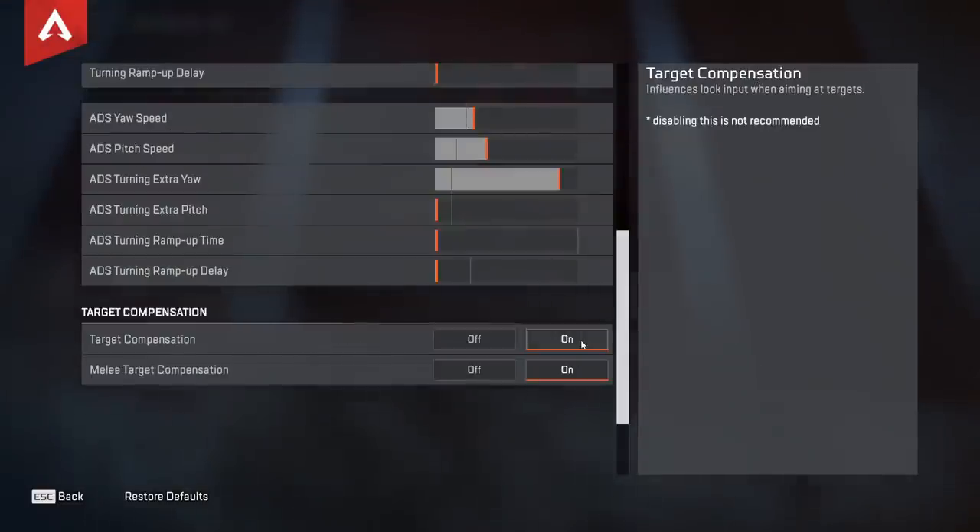That is my controller settings, and if this video helped you out and you enjoyed it, make sure to like and subscribe. Also follow me on Twitch where I stream daily — the link will be in the description. I hope you guys enjoy the rest of the video; just gonna throw in some clips showing off the sensitivity. You guys have a great day, appreciate you watching.